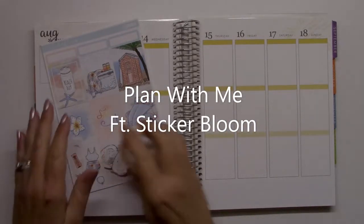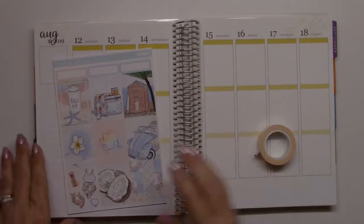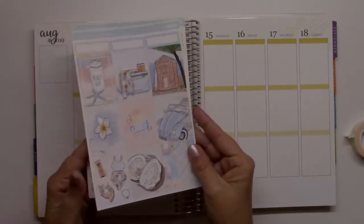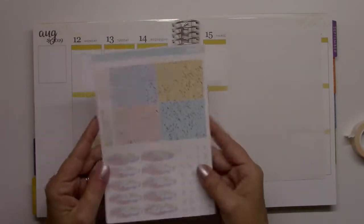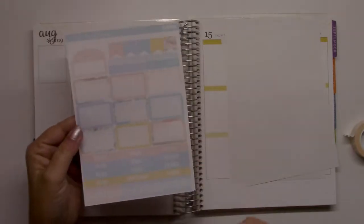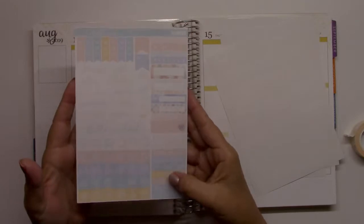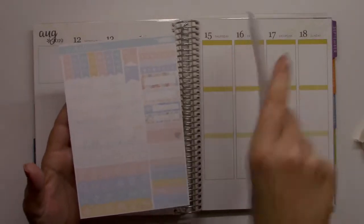Hey planner babes! I am planning in my Erin Condren vertical planner today for the week of August the 12th through the 18th, using this beautiful kit from Sticker Bloom that I just got in and need to use before the summer runs out. Even though here in Louisiana it stays hot a long time, there are full boxes, headers, date covers, date dots, and this is a silver foil functional page with half boxes, to-do headers, bow headers or bow washi strips, icon scripts, habit tracker, and bow chain list.